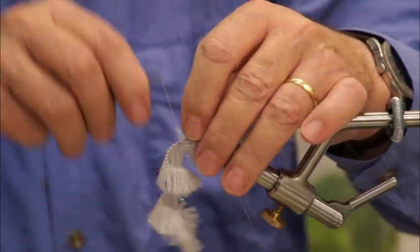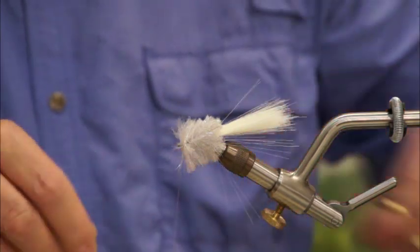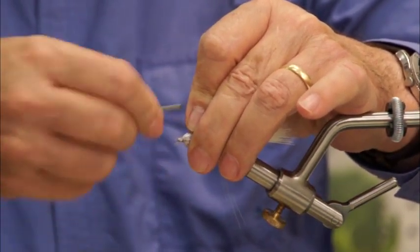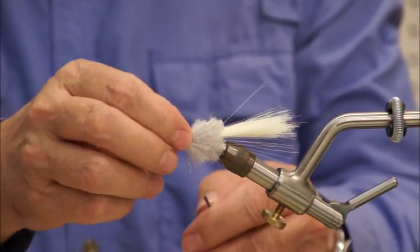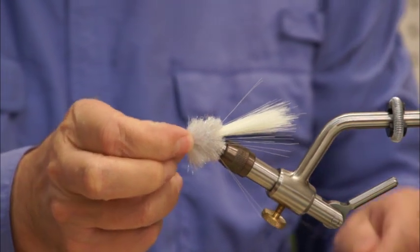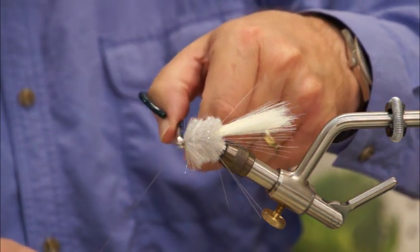Get two good wraps in on it, you've got it pinched, and then trim it off — don't get your thread. Pull that back and tie it off. Here I'm going to use a one-hand whip finish. You can use a whip finisher; this works fine and will do the job in a hurry. Now we're going to use the Clear Cure Goo to finish this little knot off. And trim that off — we've got some work to do on this.